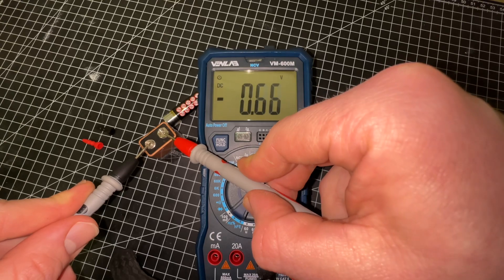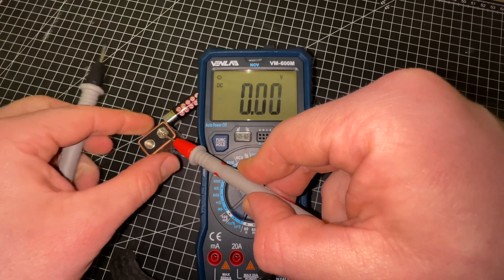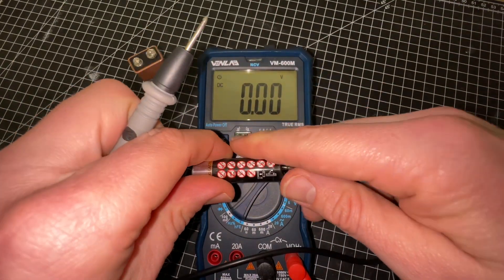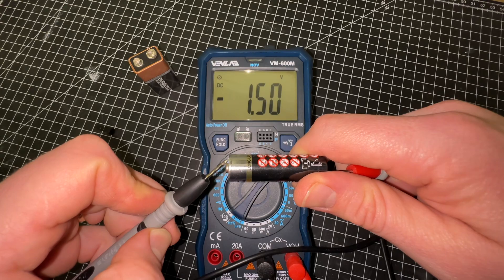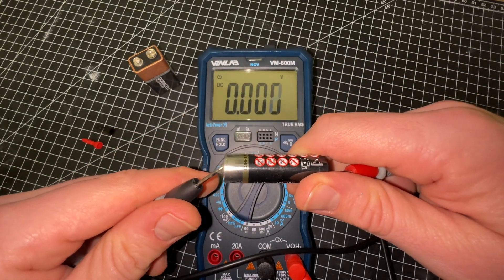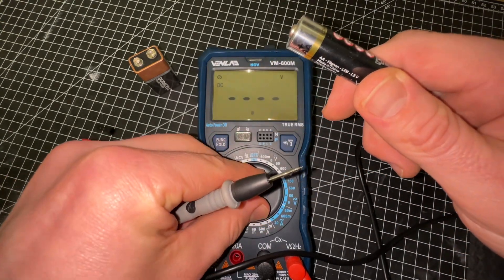With the LCD backlight display, we have a large digital display with a backlit LCD for visibility in dimly lit areas. It looks really professional and cool because it comes in a black and blue finish.